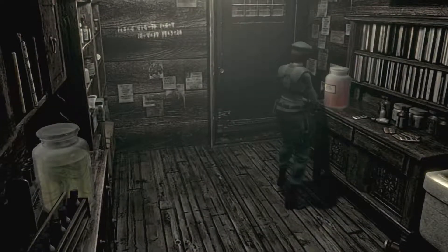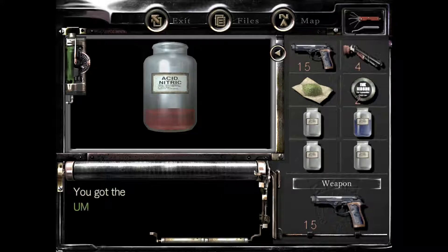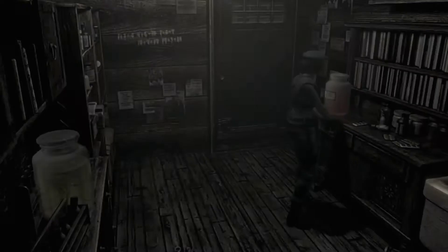And then we just need 3, which would be this one right here. We're going to take that. Perfect. And the V-jolt — we've got it. Now the next question is, what do we do with it?